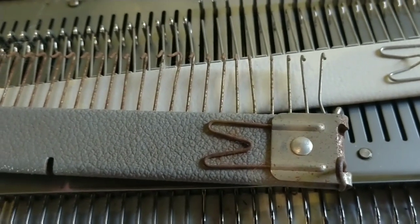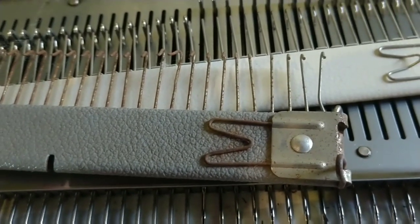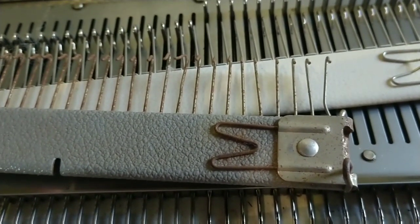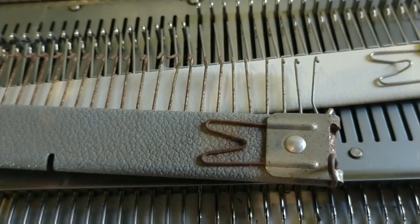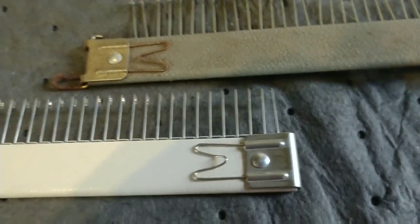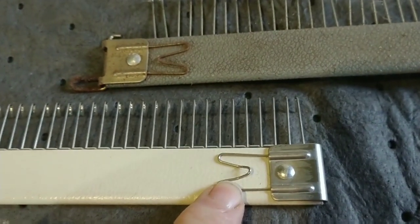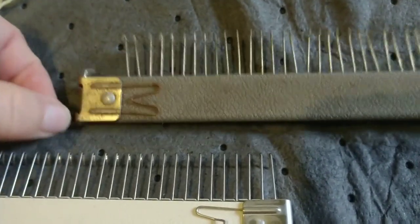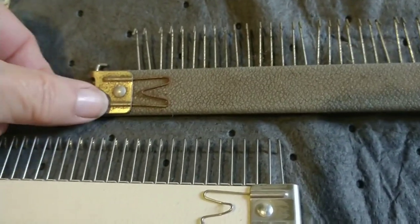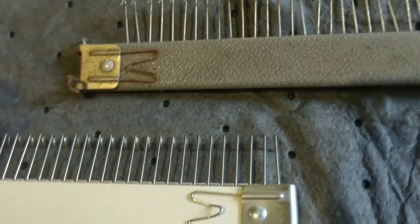Today we're going to look at casting on right onto the cast-on comb. It's a feature that appears in the older Brother manuals and it requires a particular comb. You are looking at two Brother cast-on combs. This one is relatively recent and they look very much alike, except this one is very beat up and very old and it has a feature that the newer ones don't have.